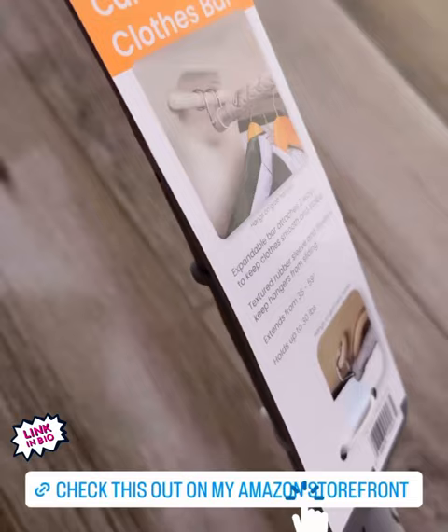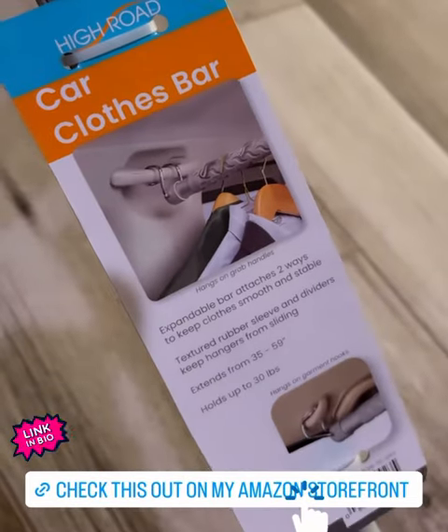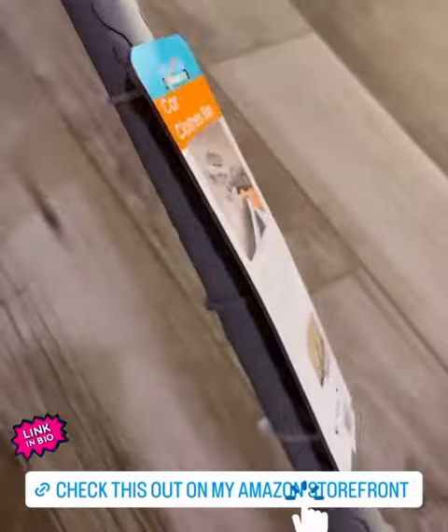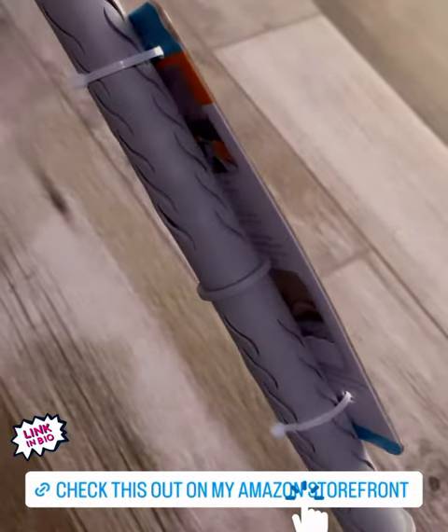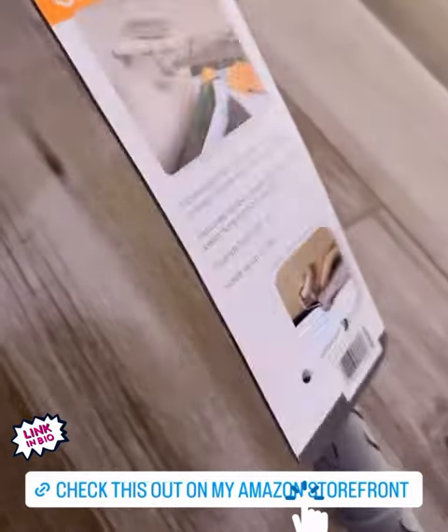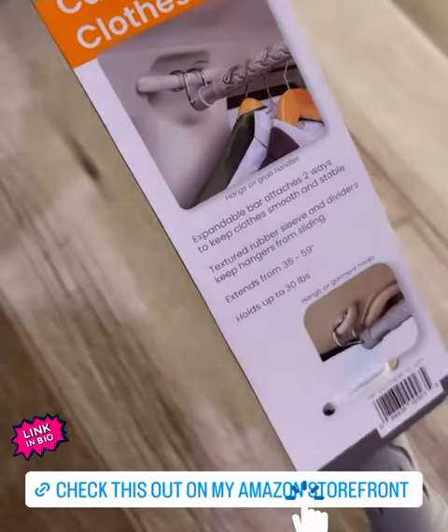This is genius for when you go pick up your dry cleaning, or if you're on your way to an event and you want to keep your stuff hanging up instead of sitting in the car creasing it, or crushing it by laying down on the seats and falling over.